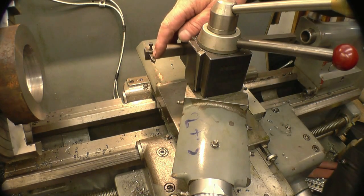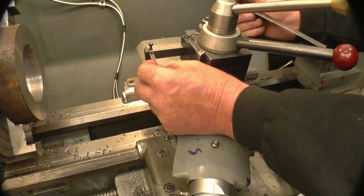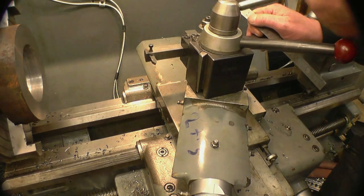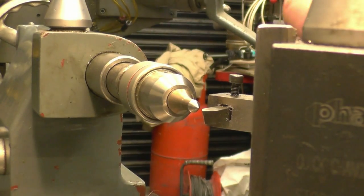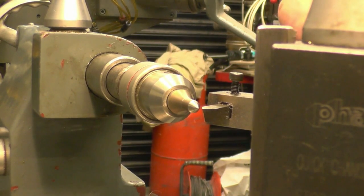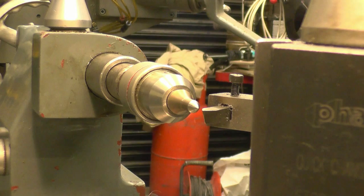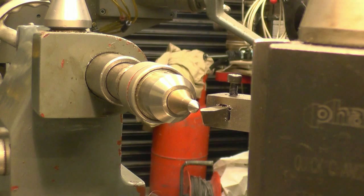Next we need the tool on center height. We're going to make sure that the tool is going to go square into the job so it's going to cut evenly. It's something to use the tailstock center to line the tool up on — and you can see it's slightly lower, coming up towards center now. Still slightly lower.